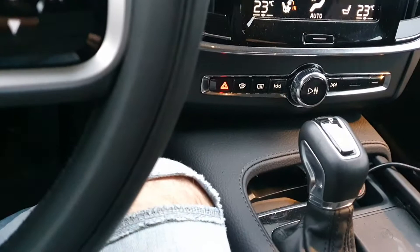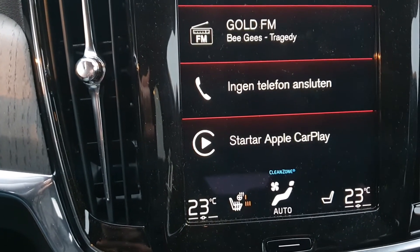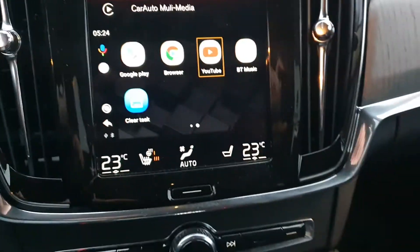We're just going to plug in our box here — the USB into the USB port of the car like that. And now you can see our system starting up. There we have our system.